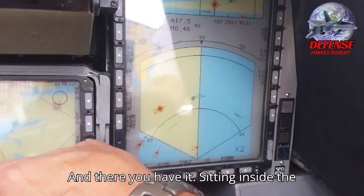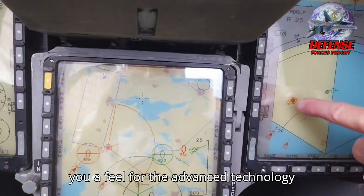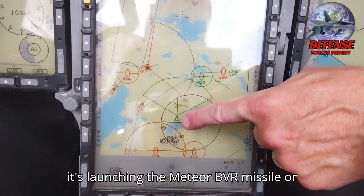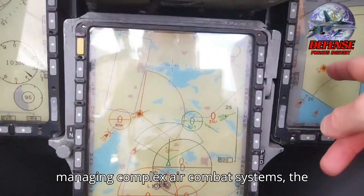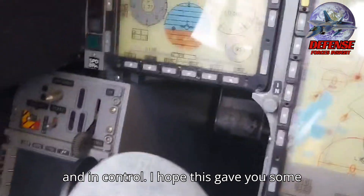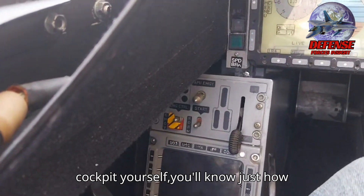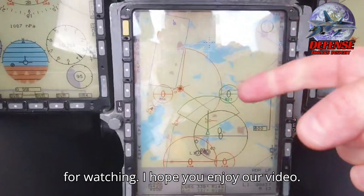And there you have it. Sitting inside the mock cockpit of the Gripen C really gives you a feel for the advanced technology and intuitive controls that make this fighter such a powerful asset. Whether it's launching the Meteor BVR missile or managing complex air combat systems, the Gripen is designed to keep pilots focused and in control. If you ever get the chance to experience this cockpit yourself, you'll know just how impressive this jet truly is.